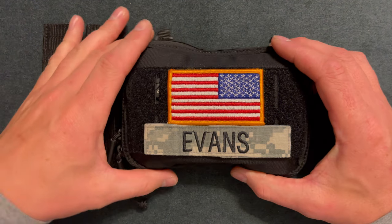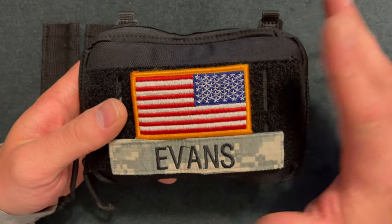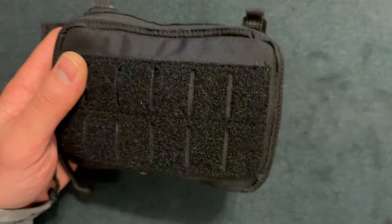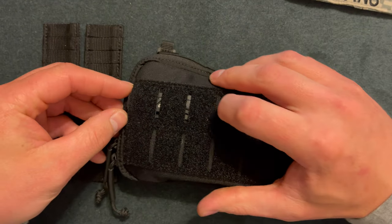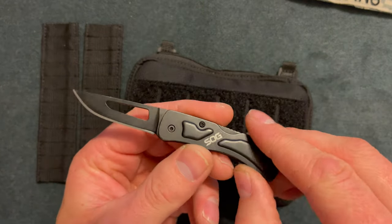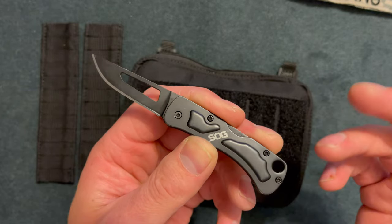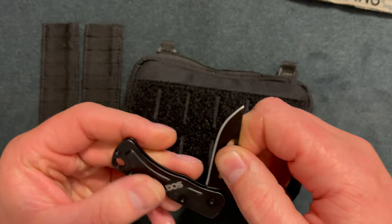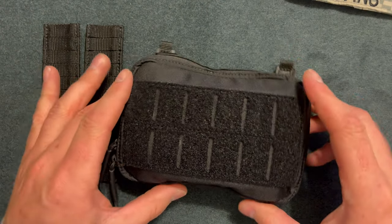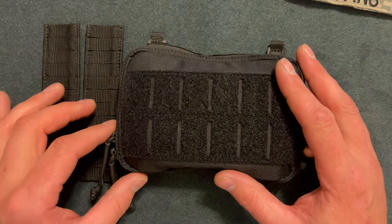Here is the front of the pouch. It has this velcro and I put some old military patches on there. It has this laser-cut molle system, and behind the molle system I have a little SOG Sento knife — just a little pocket knife. I like it because it's hidden back there. I bought it because it can be put in unique places and concealed. I believe this is about $15, so a great little pocket knife — you kind of get what you pay for. This pouch is currently $36 on their website.